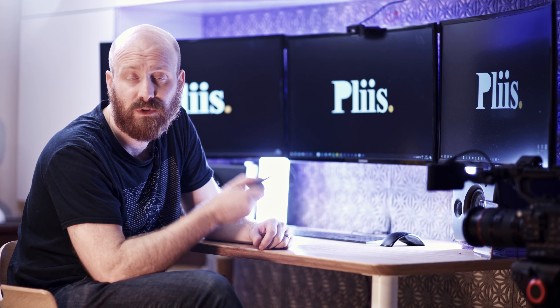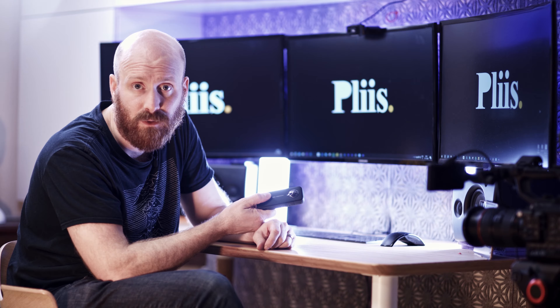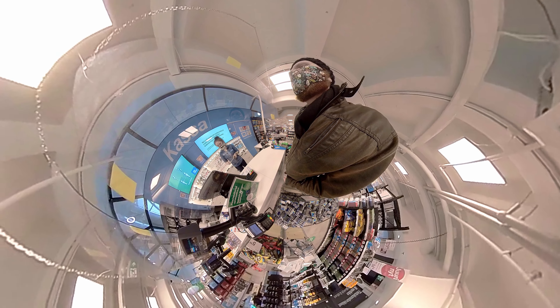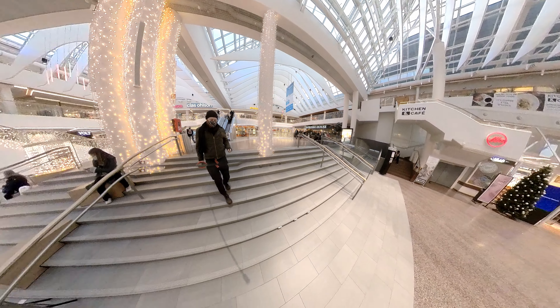Insta360 provide a 32GB card, which is almost like they've been paid off by SanDisk, so like every person who buys one I had to go shopping. Instead of a quick walk around my city I thought it might be a good idea to do a practical review to show you what the camera is capable of.